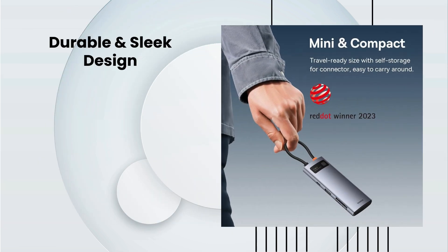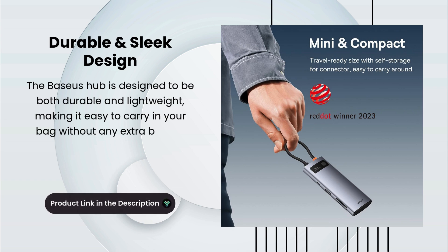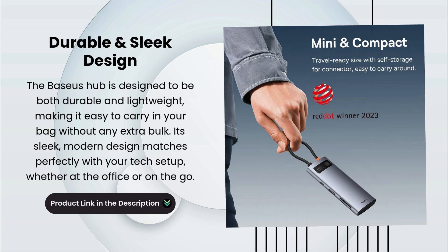Durable and sleek design. The Baseus hub is designed to be both durable and lightweight, making it easy to carry in your bag without any extra bulk. Its sleek, modern design matches perfectly with your tech setup, whether at the office or on the go.